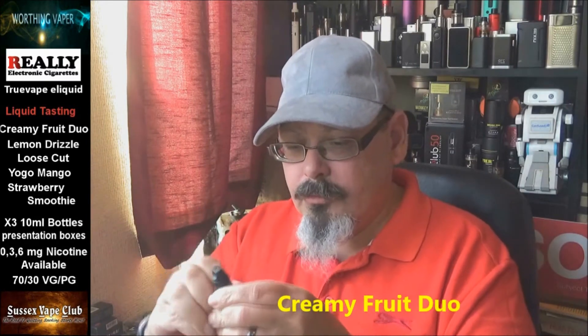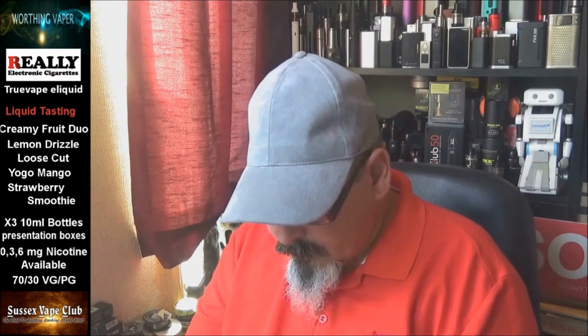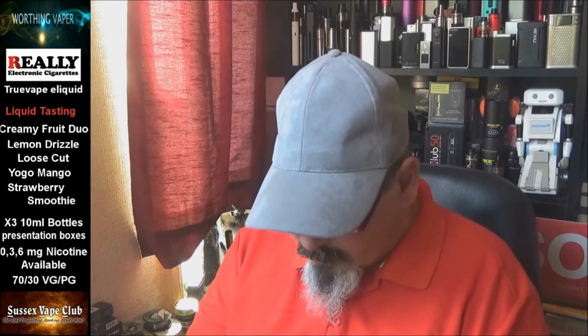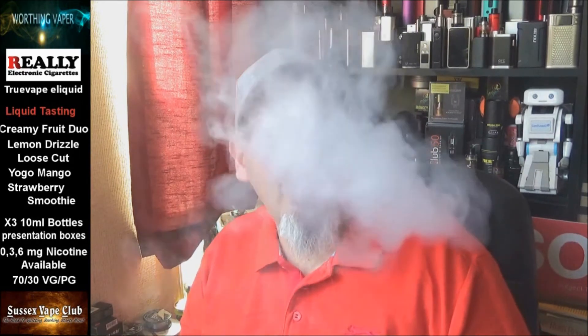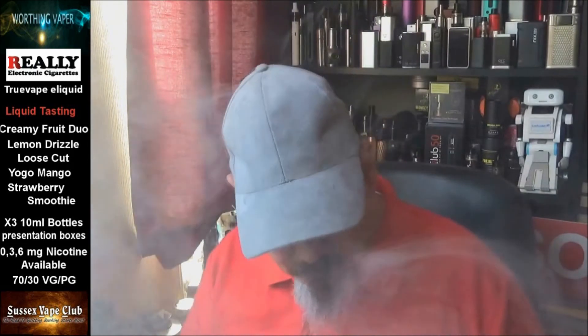Right, what have we got next — Creamy Fruit Duo. Let's open this one up, shall we. Oh, I can smell lime in that — yeah, well that's a good taste. Oh, there's mint with that, definitely a mint. Can't really taste the lime but I can smell it. Let's bung this one in — oh yeah, no, I can taste the lime, I definitely can taste the lime on that.